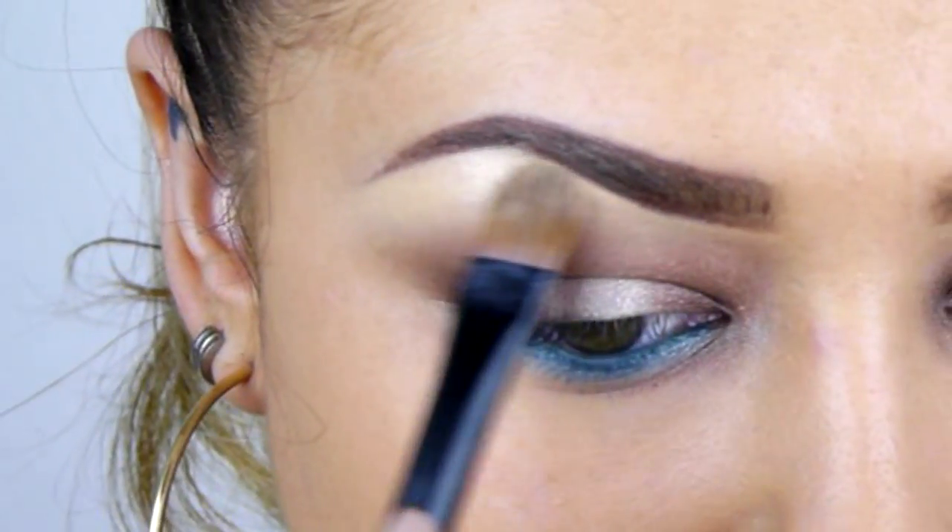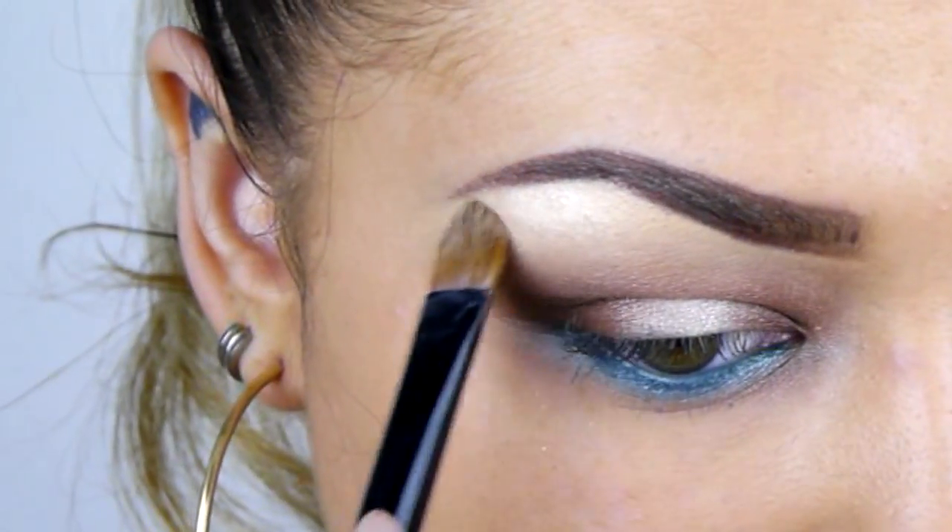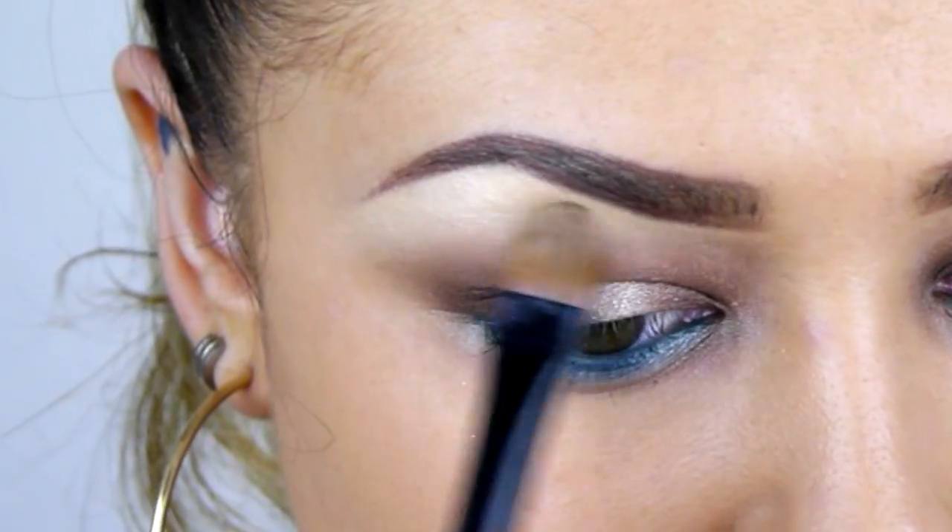For a bit of shimmer on my brow bone I'm using Sugarpill eyeshadow — this is now my favourite highlighter and I just want to smother it all over my face.